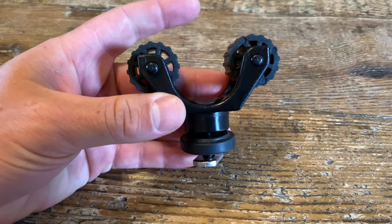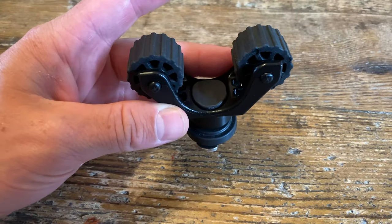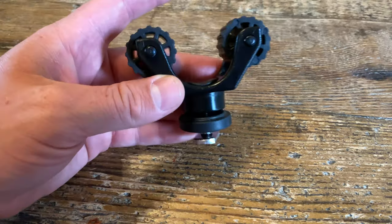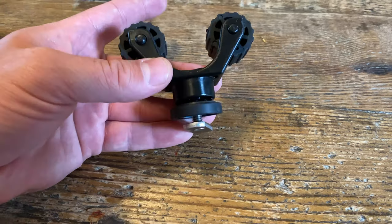Hey guys, welcome to another episode of RhinoJ Outdoors. If you have a Native Kayak with the Propel Drive and you're looking for instructions on how to do a really clean install of the Yakutak Roto-Grip on top of your Propel Drive, stay tuned.